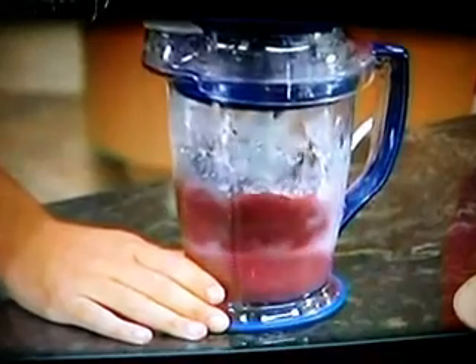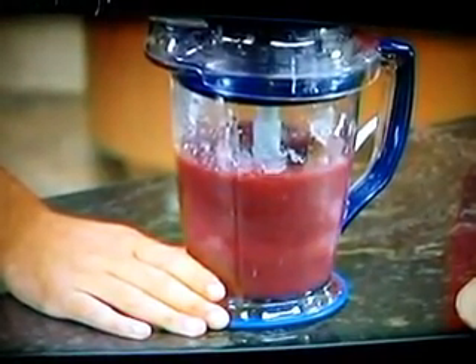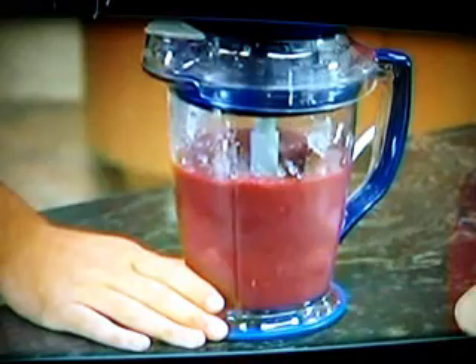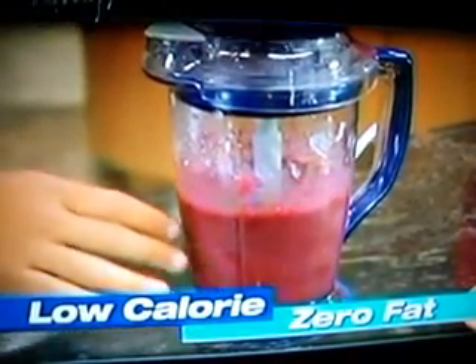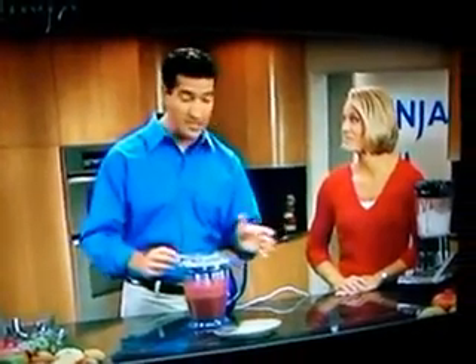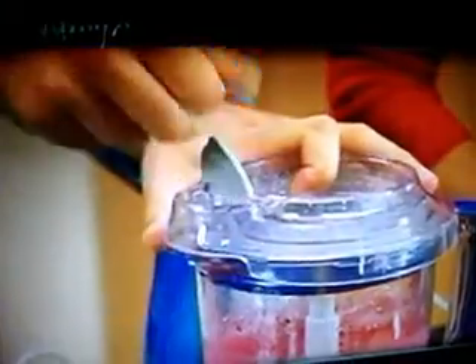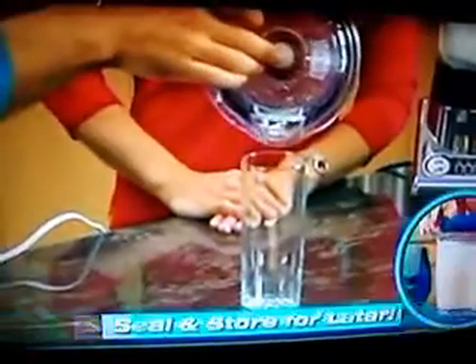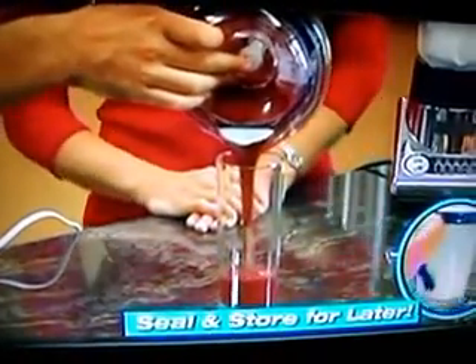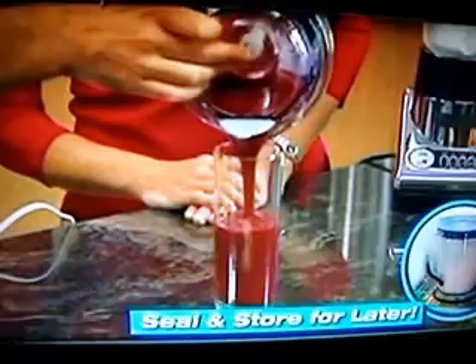Look at that. On this Ninja Master Prep — check it out. You only have to add fresh fruit to the creamy snow to create an incredible low-calorie, zero-fat frozen smoothie. Another nice feature of the Ninja — pop-up spout. You don't even have to take the blades out. Pop-up spout. All that delicious flavor, luscious, creamy texture, and extremely low-calories and zero-fat. Looks delicious.